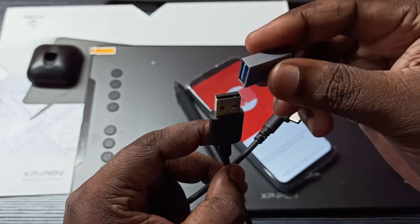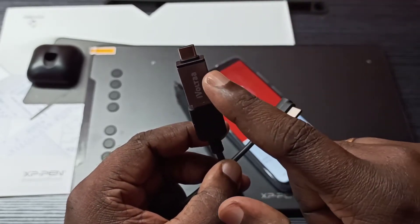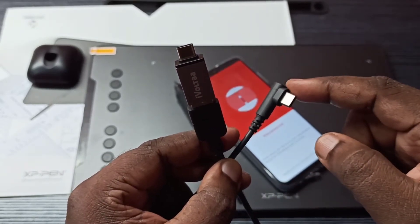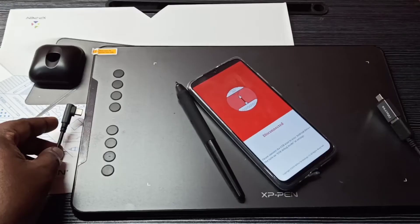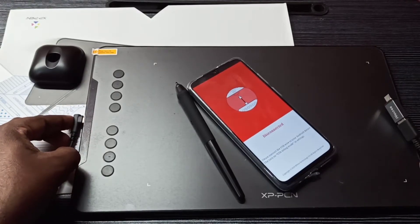I am going to connect this adapter here. This end I am going to connect to the mobile phone, and this end to the graphic tablet — as I said, this end to the graphic tablet.